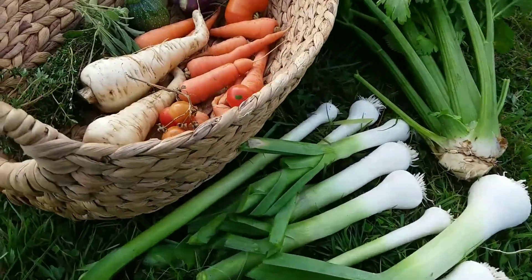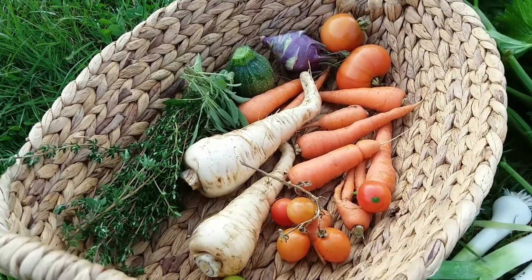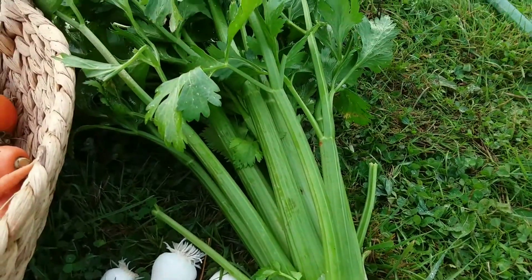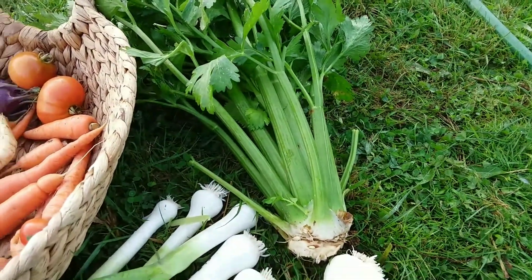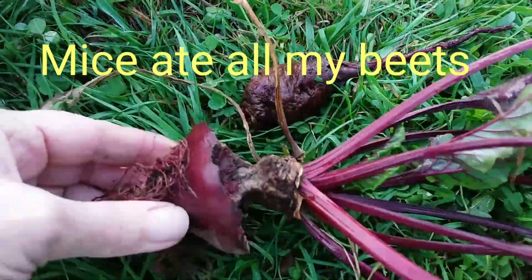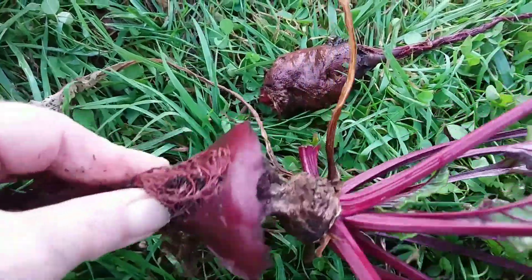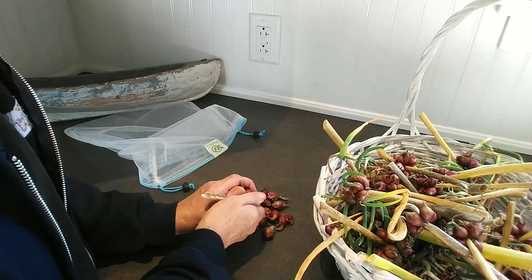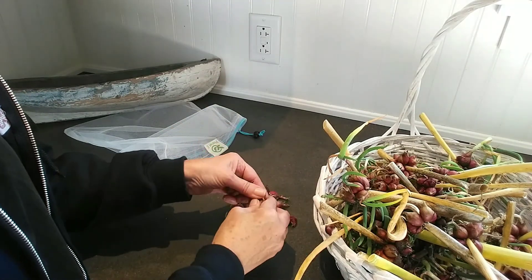A wee bit more potatoes harvested today as well. Moving on to the gypsum walking onions that I pulled the other day - I just want to store them in a mesh bag.